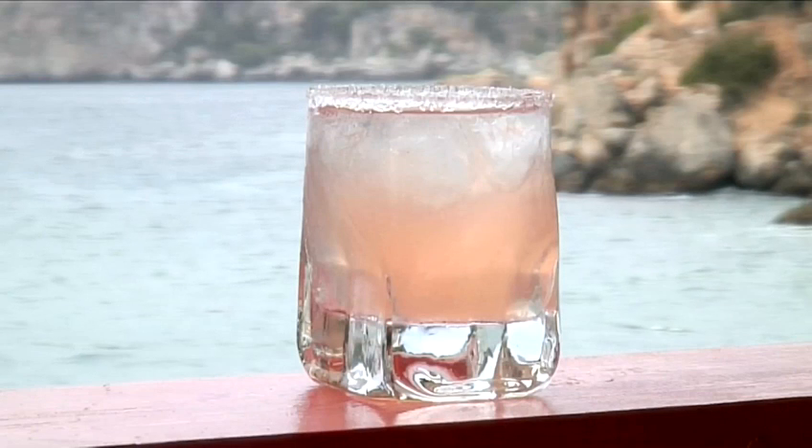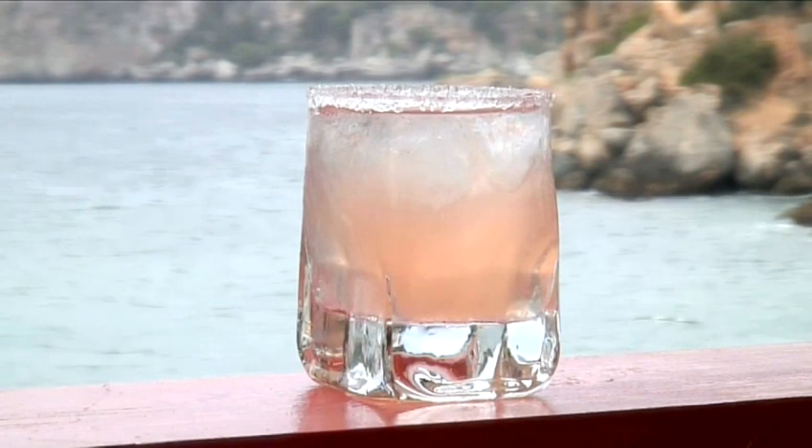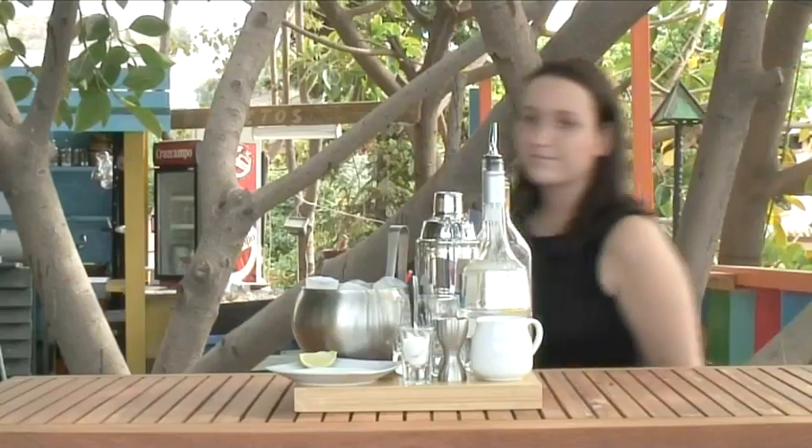Hello and welcome to Videojug. We're going to show you how to make a hot pants cocktail. Laura Cadu from H2O in Nerho will demonstrate this shaken cocktail.